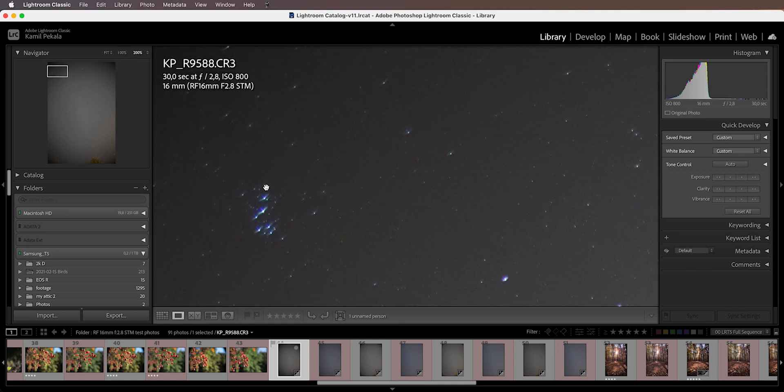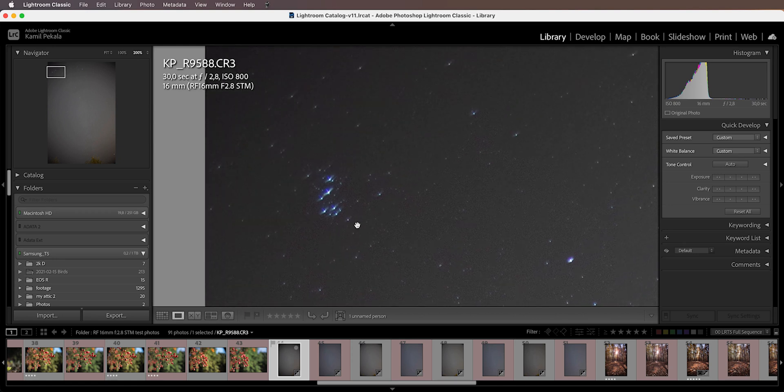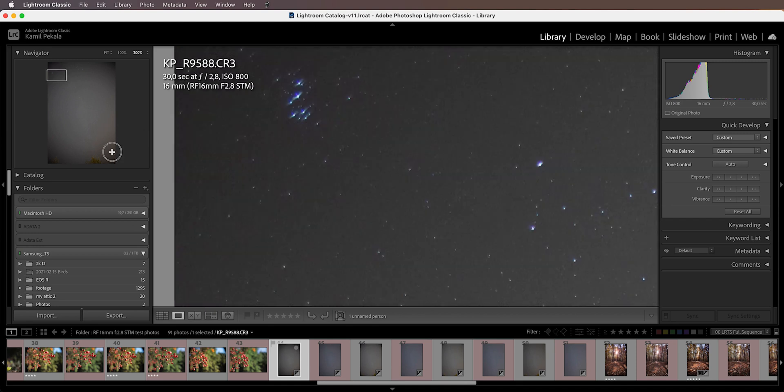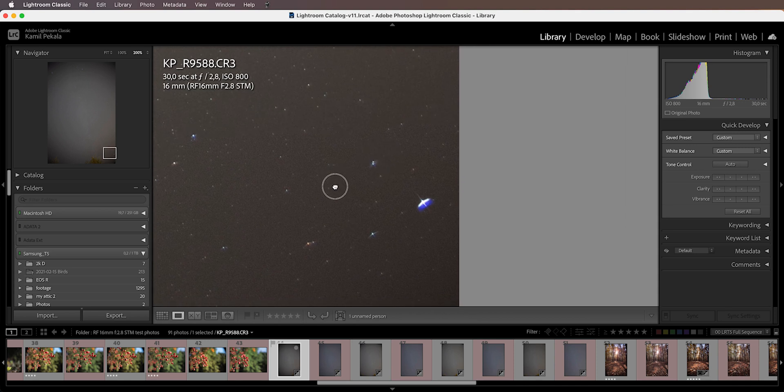Zooming in to 200%, the astigmatism and coma is pretty strong at f2.8. I wouldn't say it's the worst I've seen, but it is very apparent — especially if you have a bright star near the corner, it's going to show up as very strong astigmatism.